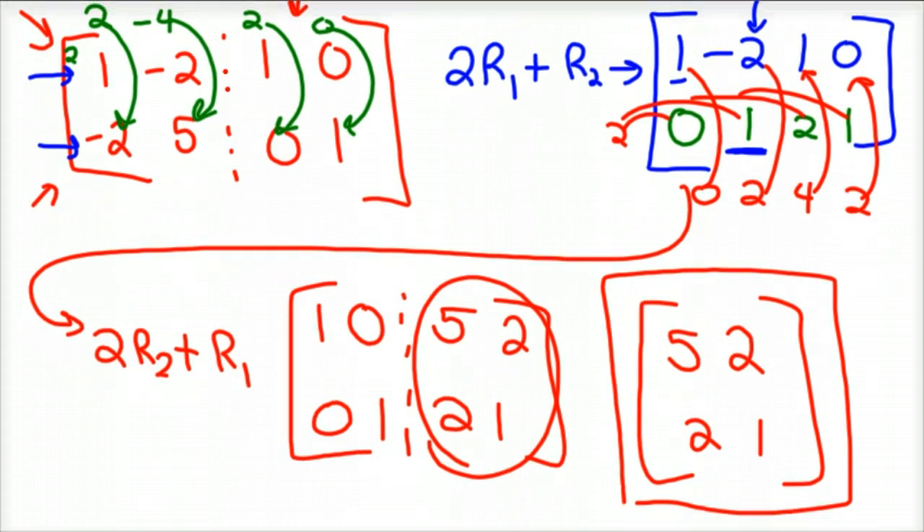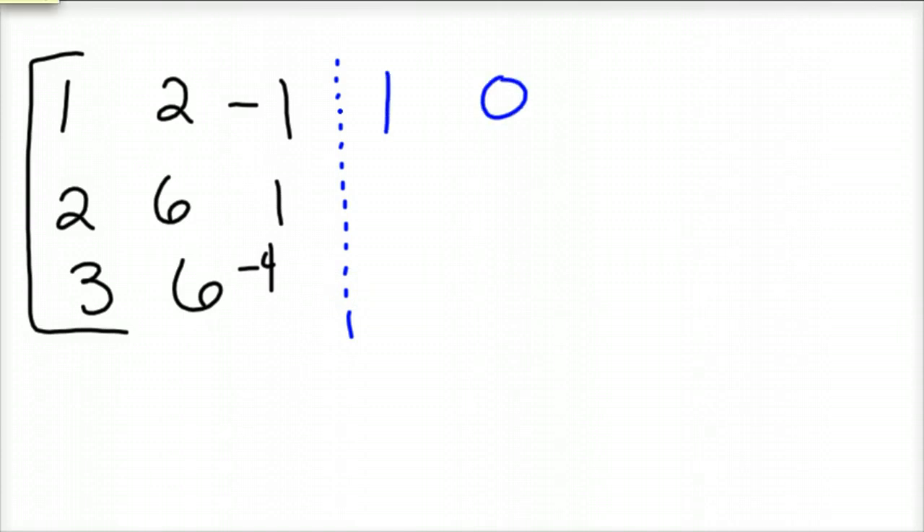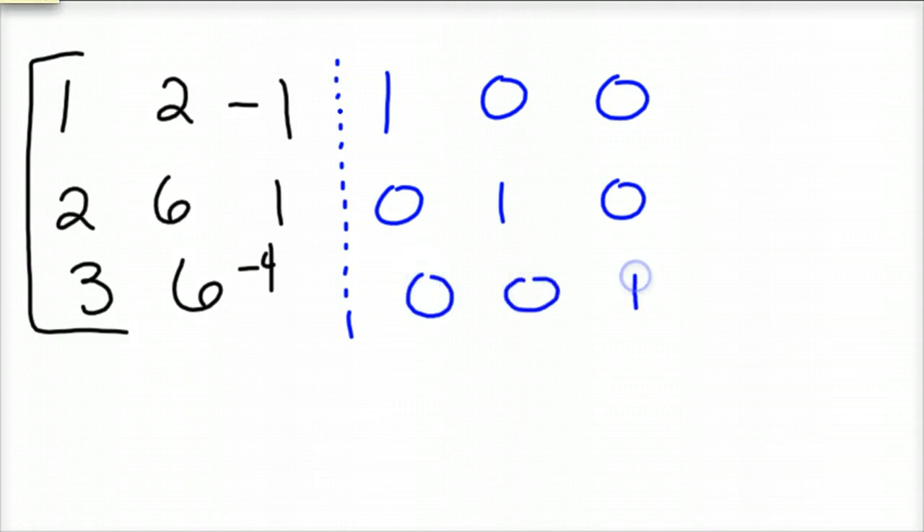Now let's look at what happens with a 3x3. It works the same for every matrix — it just takes more time. So I have 1, 2, negative 1, 2, 6, 1, 3, 6, negative 4. To save some time, I'll put in the identity matrix here: 1, 0, 0, 0, 1, 0, 0, 0, 1 — 1's in the diagonals, 0's everywhere else. Our goal is to do the same process.